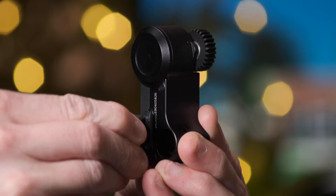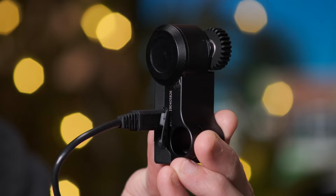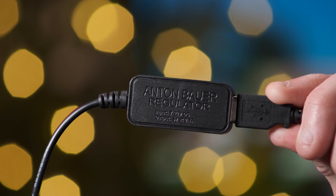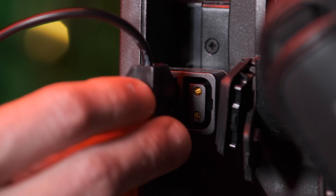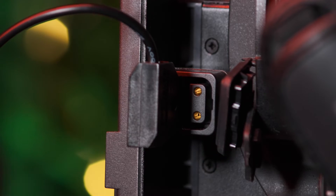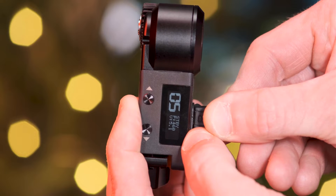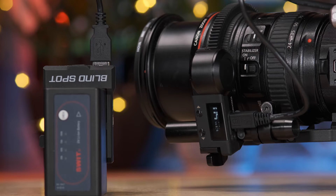Following this, attach the micro USB to the USB of the Nano motor, then connect the opposite end of the cable to the Anton USB DTAP adapter. This then connects to the FS5 V-Lock DTAP port. When the cable is connected, the motor will automatically power on. Note: if using the Blackmagic Pocket 4K, connect the supplied motor to the Blind Spot Power Junkie.